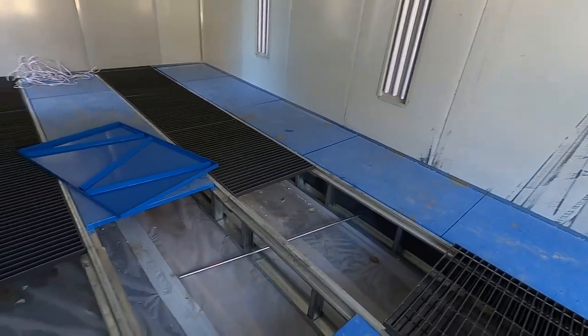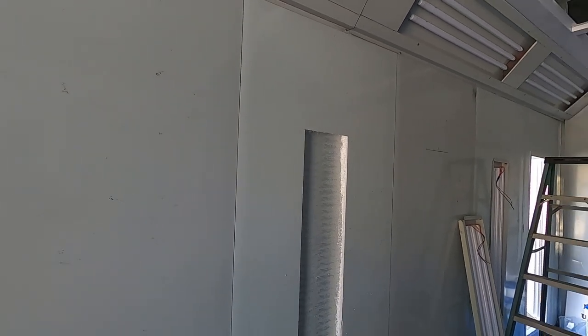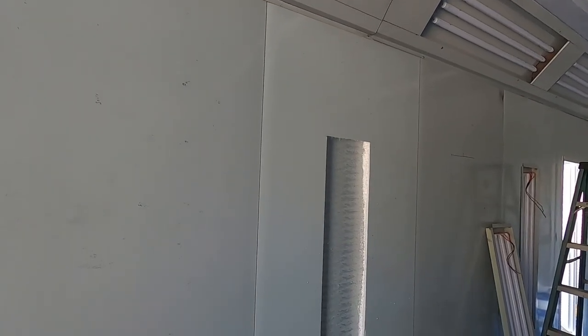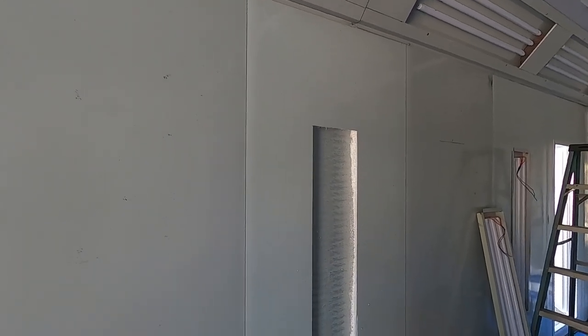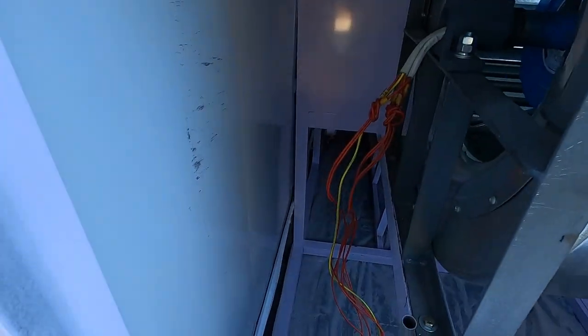Just gonna start running some of that electrical down across — that's just the first piece, threw that in real quick. That's where the light's gonna be. We're also putting the control panel on the other side. I'm a little OCD about a few things, so I'm gonna bring the electrical up through the wall and into the back of the control panel so you're not gonna see any of the conduits that go from the panel to the blower to the lights.